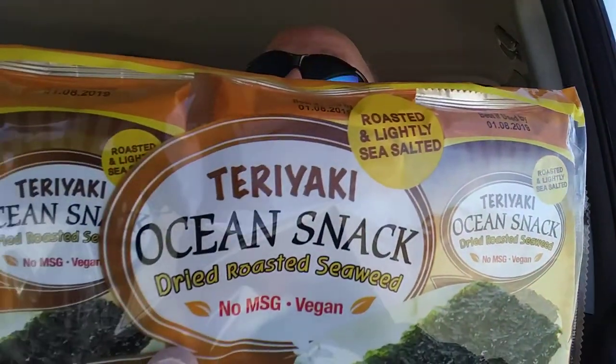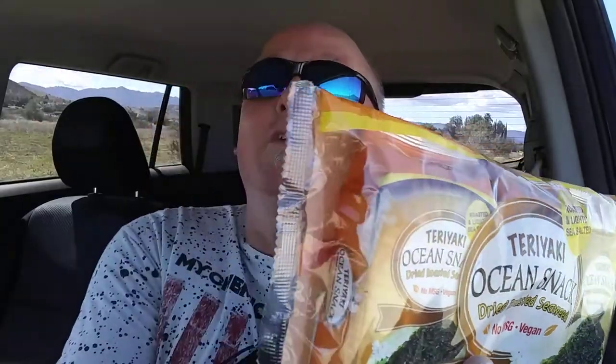Hello once again everybody, it is the Wombat with yet another strange food review. What is it today? I don't have one of those nifty sliders — I gotta get one of those. Anyways: teriyaki ocean snack. What is a teriyaki ocean snack?